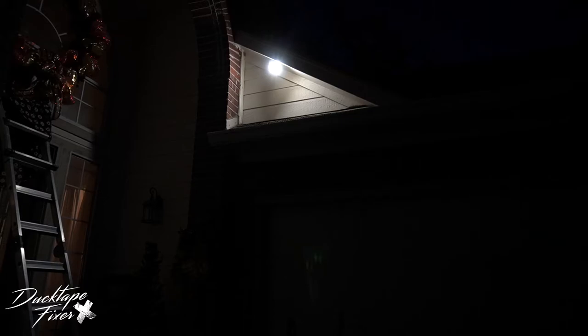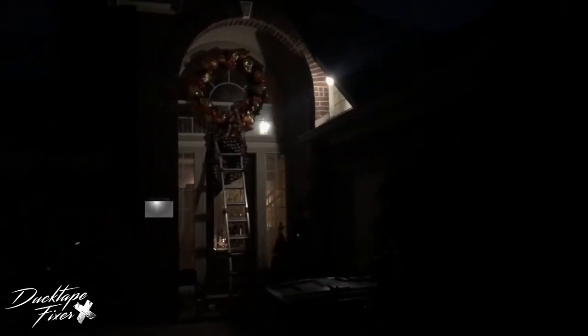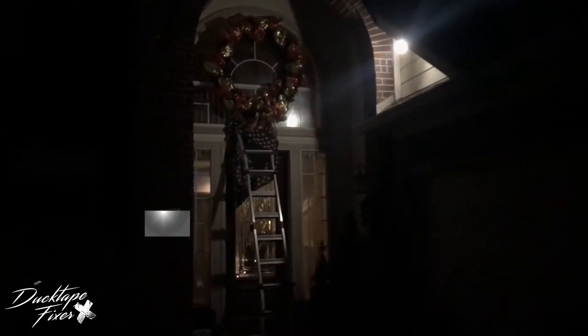Let's see how bright this spotlight is. Here it is at night — pitch black. Off. On. Pretty bright for a battery operated spotlight. Looking at it from the driveway, it illuminates pretty good, especially when you're pulling in and you have no lights on — it gives you a sense of security since you're able to see everything going on. Before installing the spotlight camera it was so dark; somebody could be standing five feet in front of you and you wouldn't be able to see them.